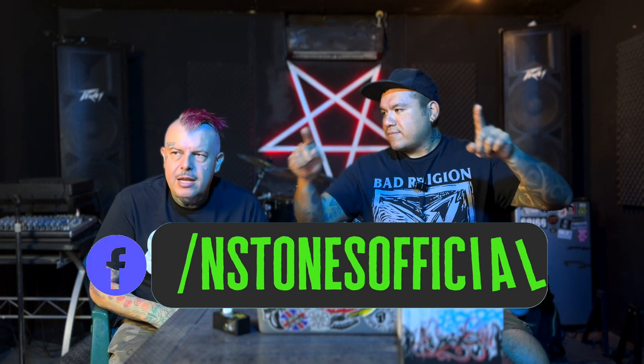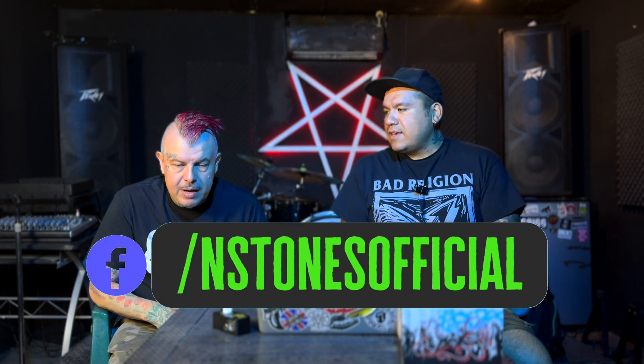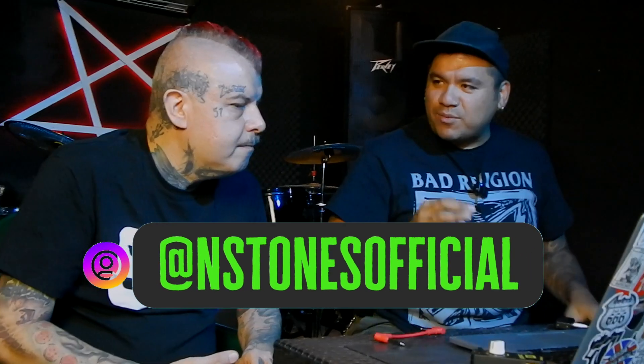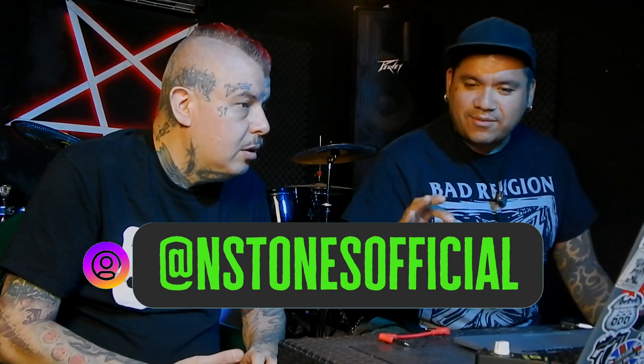El link a la tienda donde pueden comprar capturas es triple W punto NSTONES punto net. Es una página web. Obviamente también tenemos Facebook e Instagram. Que vayan a seguirlo ahora mismo en este momento. Muchísimas gracias a mi mero Gus, porque hemos podido llevar a cabo este emprendimiento.